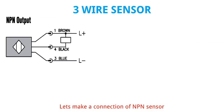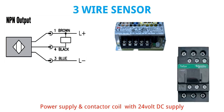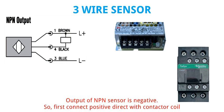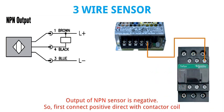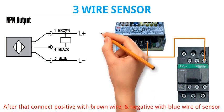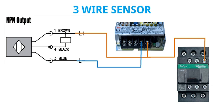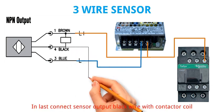Let's make a connection of NPN sensor with power supply and contactor using 24 volt DC supply. The output of NPN sensor is negative, so first connect positive direct with contactor coil. After that connect positive with brown wire and negative with blue wire of sensor. In last, connect sensor output black wire with contactor coil.